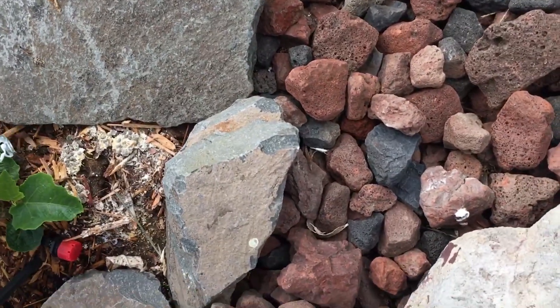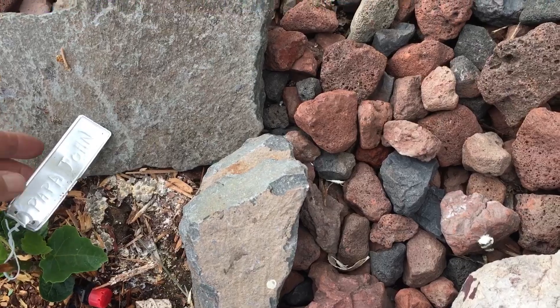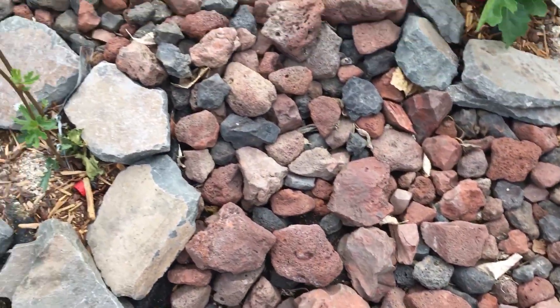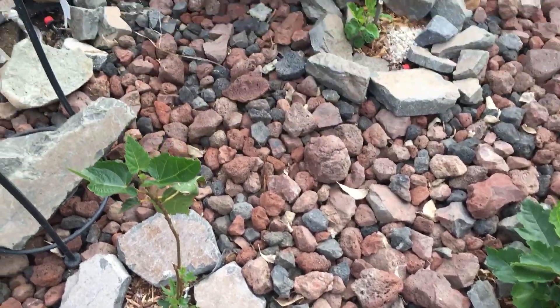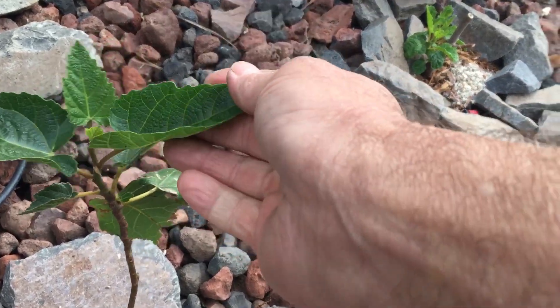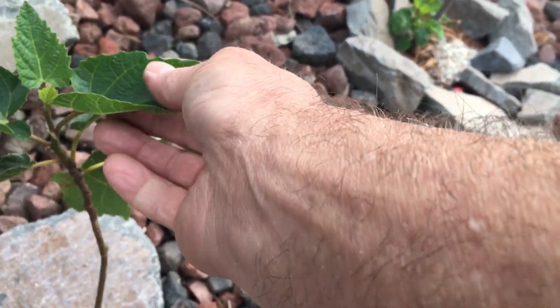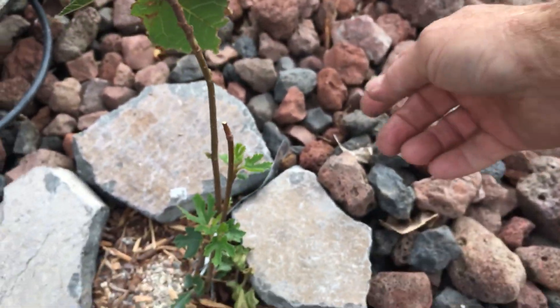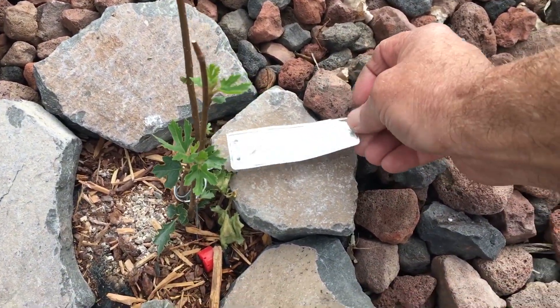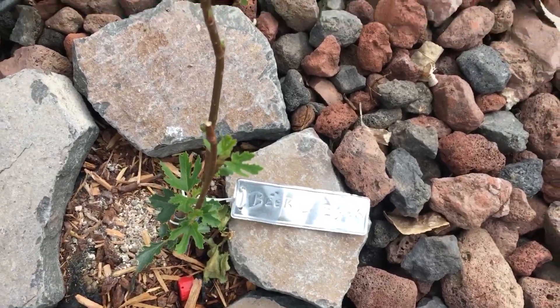I think that one is the Papa John's. This one's got a real pretty leaf too — I like that leaf. That's what I like about these figs. Oh yeah, Beer's Black — that's a nice one.